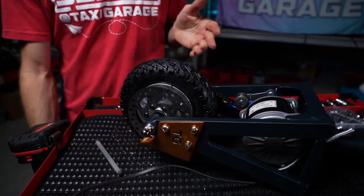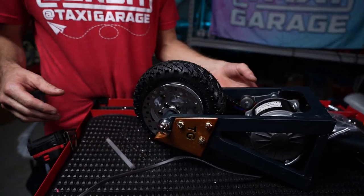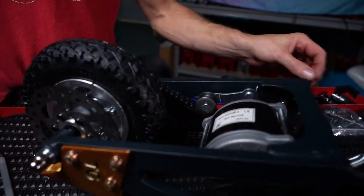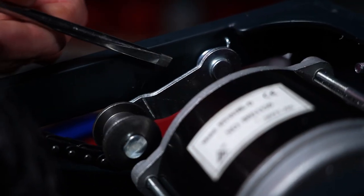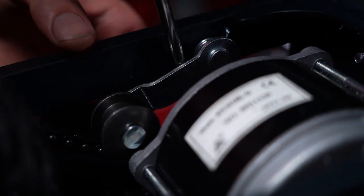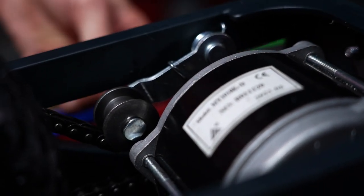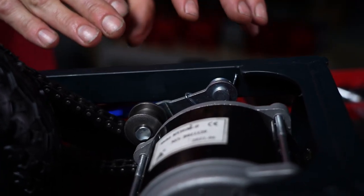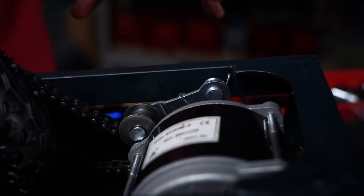With the axle bolt still a bit loose, use a long screwdriver or pick to fish behind the tensioner and pry the spring back onto the tensioner. Once you see how easy this is, you'll love doing tire changes on your cart.